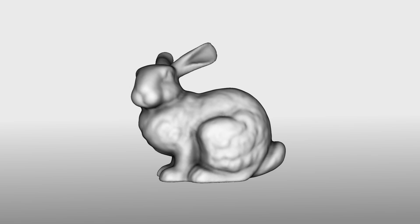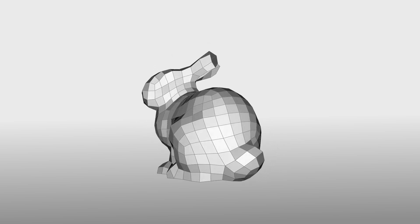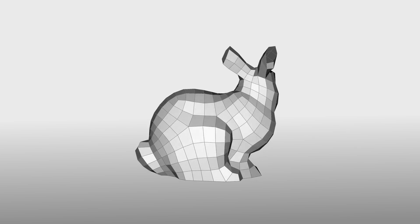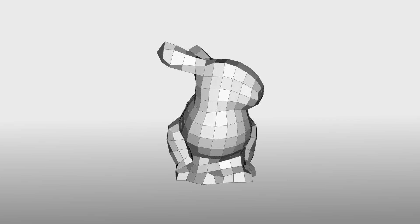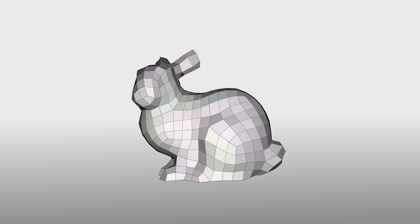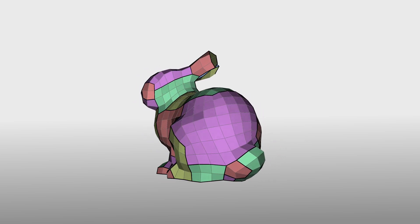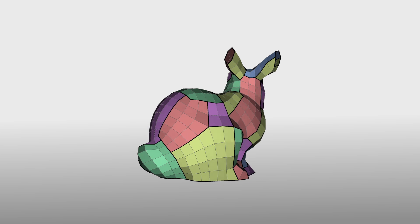The input is the triangle mesh of the object to be enriched with multi-touch sensing. After removing regions too thin to accommodate the sensor grid, we compute a quad mesh with good isometry and regularity properties to ensure a uniform distribution of the sensing points on the surface.